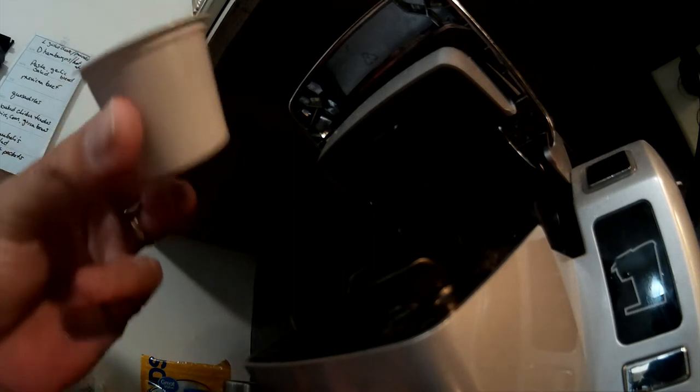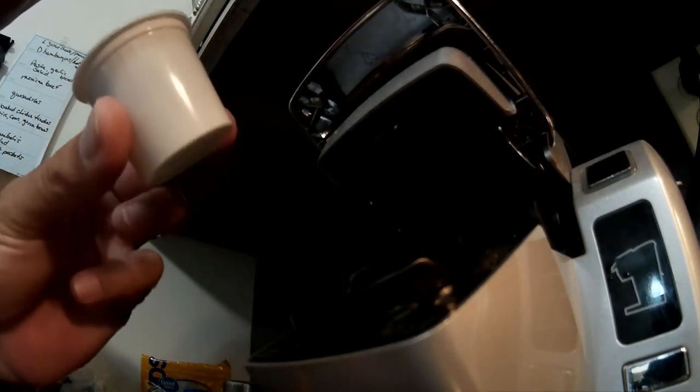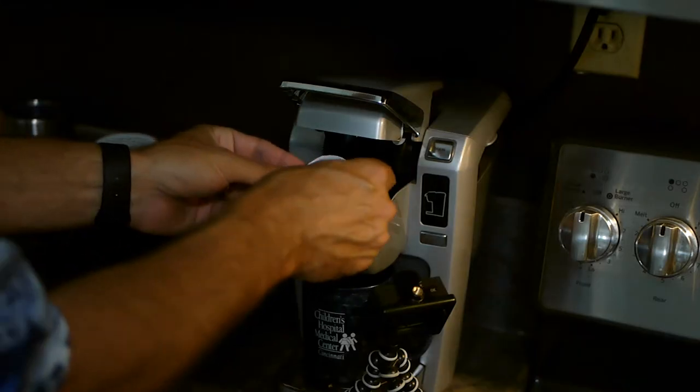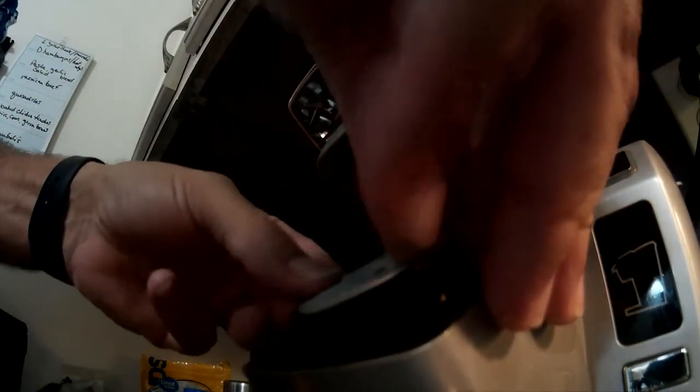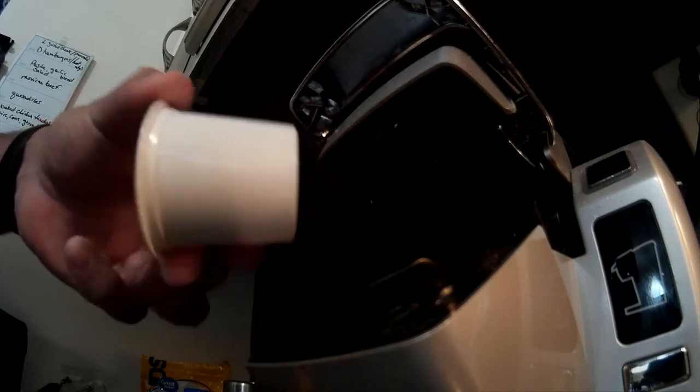With these, I would always get a clog, like every other one. So what I've done to get around the clogging is you put it in like normal. You press it down to where it pierces the bottom. And when it pierces, it just makes one hole. Now that would always back up and clog.